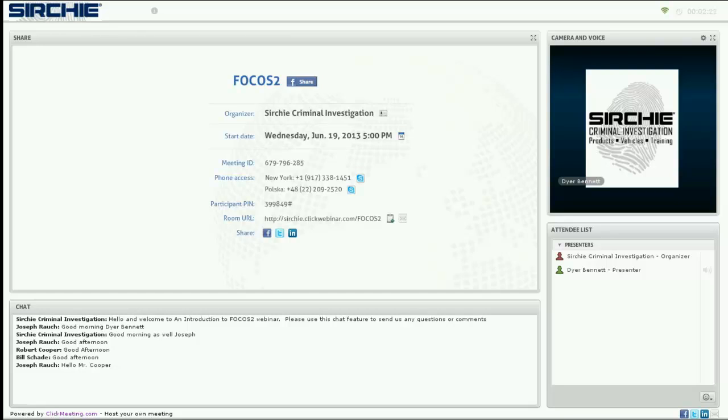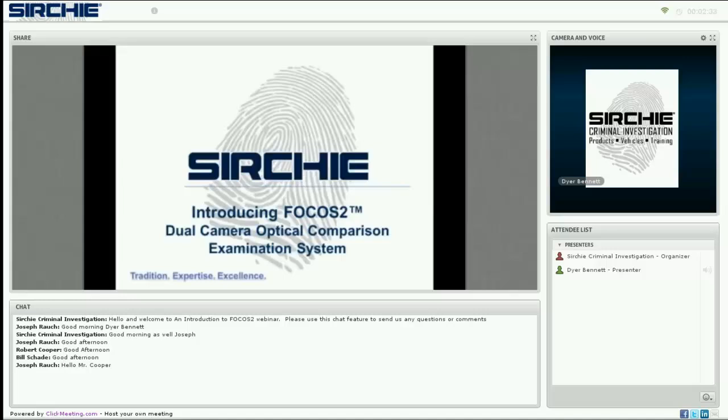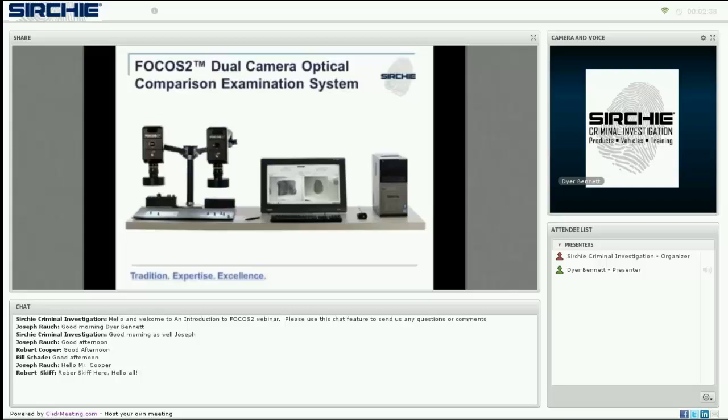With that, I'm going to start our presentation. Welcome to an introduction to Focus 2, Searchie's new and revolutionary dual-camera forensic optical comparison examination system. Here is the Focus 2 system, designed for an investigator to be able to search and examine evidence, capture, compare, and annotate images, prepare those images for submission to APHIS systems, and compile and build case files into court presentations — all in one integrated system.